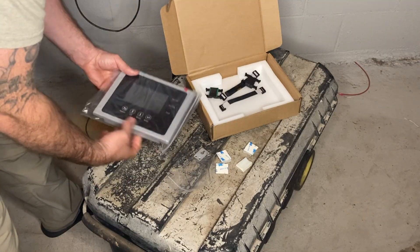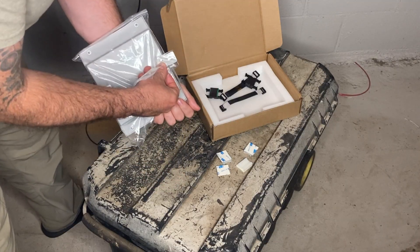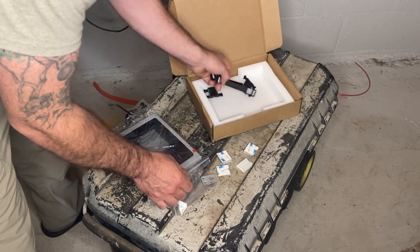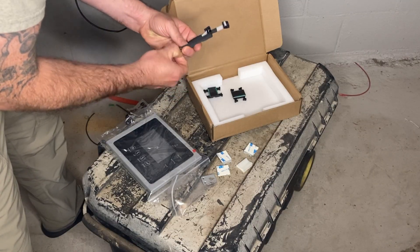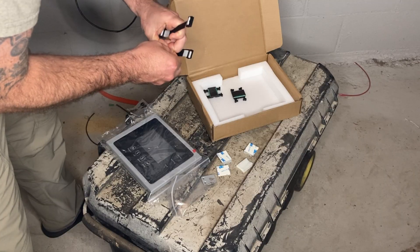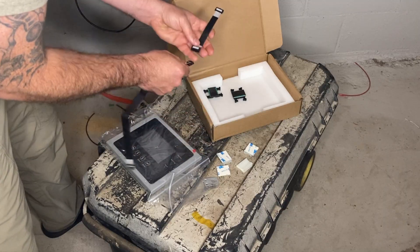All right, so this is what comes in the box. You've got your screen, and you've got this little bracket here that looks like it can screw into the back and then maybe you can hang it from a little hook. I kind of like that idea, but it seems odd. It doesn't seem like we quite have enough room here with these harnesses to hang it outside of the inverter somewhere. We're going to investigate that.